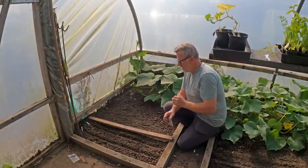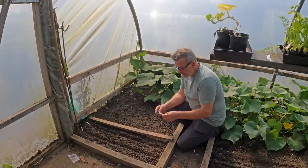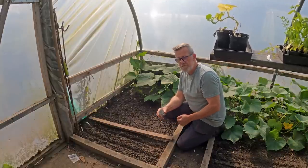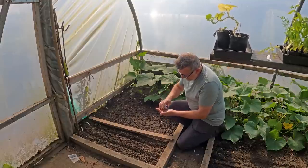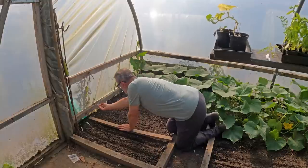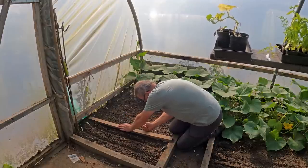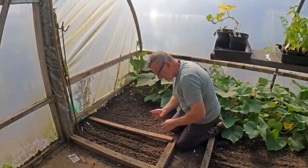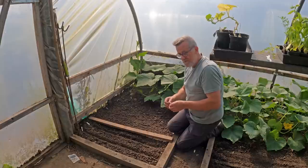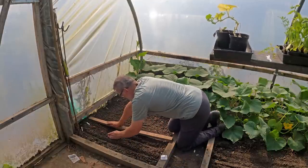I've started another brassica seedbed. I've already got two cabbages in here — Durham Early and Greyhound — but I've stopped to film this new variety to me: Chinese Kale, also known as Kai-lan. It's touted as a kale but its description also calls it Chinese broccoli, and I think it may be similar to broccoli raab that I've grown before. You steam it, you can eat the stems, and you harvest it just as it's going into bud. It's got green waxy leaves and looks similar to pak choi. I thought I'd give it a go and see if it's another ingredient worthy of our winter stir-fries.